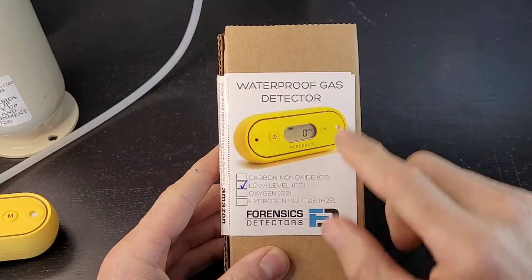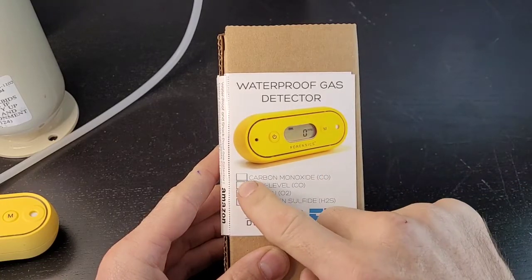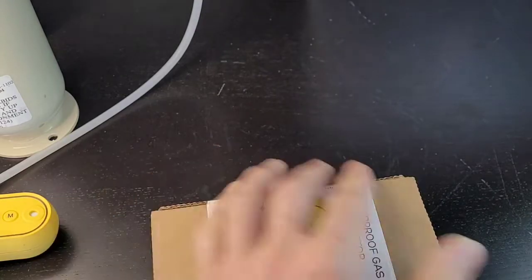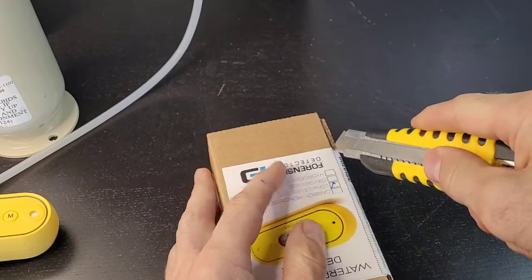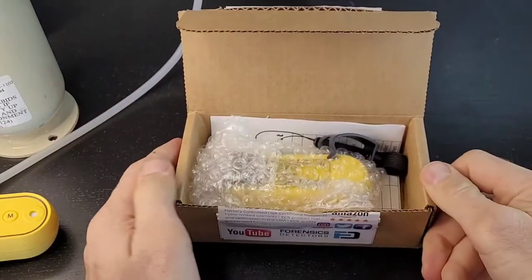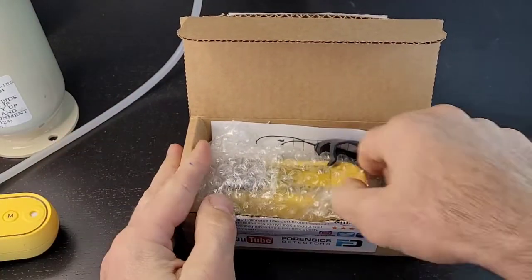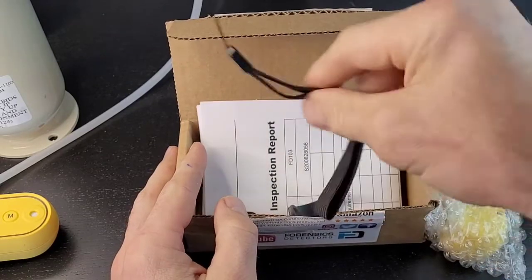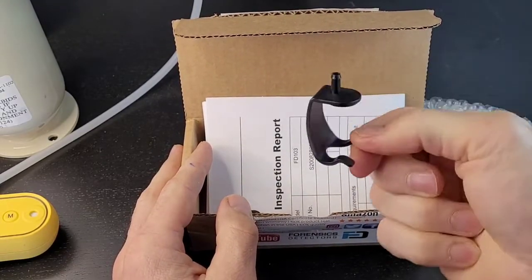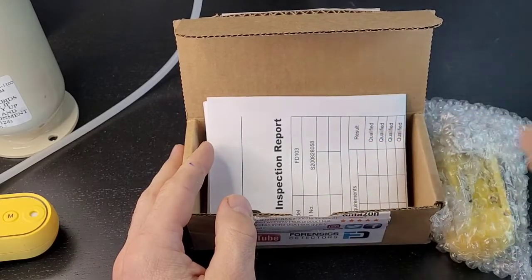Straight to the unboxing of our low-level carbon monoxide waterproof gas detector. Make sure the detector you purchased is labeled correctly — in this case, our low-level carbon monoxide FD-103 detector. Get yourself a knife, go down the side, and here it is. This is what you get: your detector, your strap — you could pop that on the detector any time — and your calibration cap. We'll show you how that works.